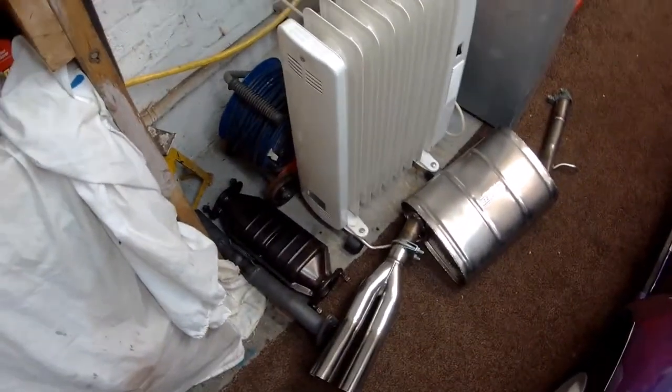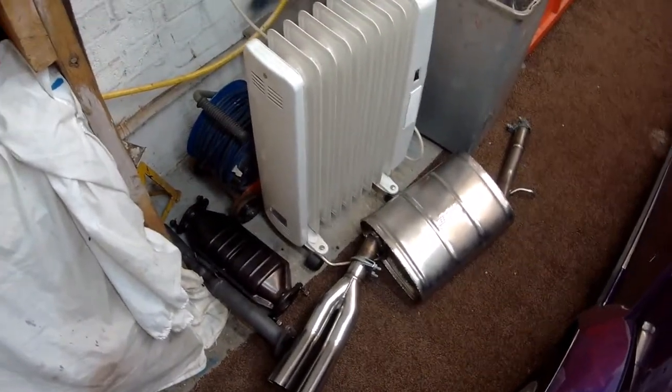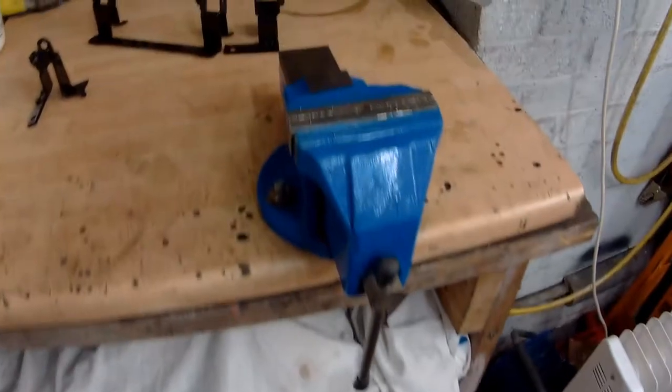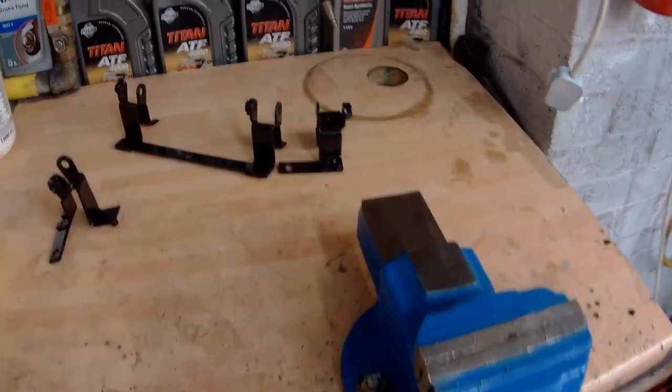The exhaust is still sitting there — I'd love to get that on but I haven't had the intermediate section from Mini Spares yet. I ordered it last Thursday or Friday, so it should have been here by now. I might have to chase that up. So yeah, let's just crack on and see where we get to.